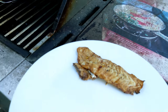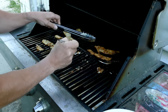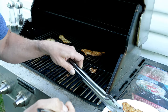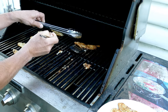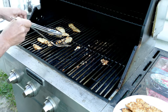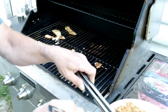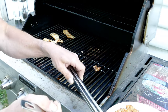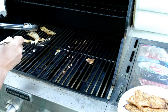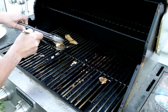We just finished it off for a few minutes at a little lower heat. Gave it probably another four minutes or so, and because it's thin, it cooks really pretty quick. There's the sweet chili. Look at that beautiful flaky white. That smell is amazing.